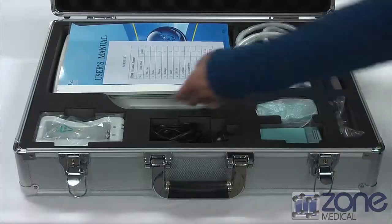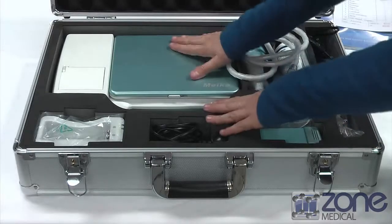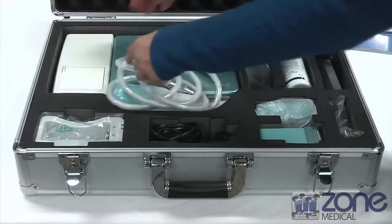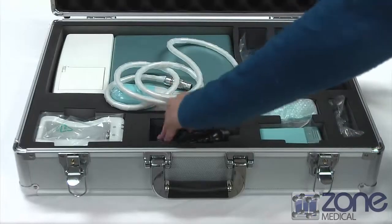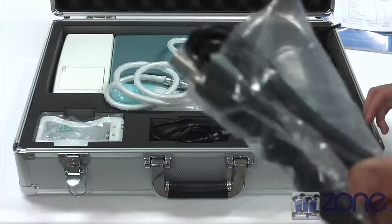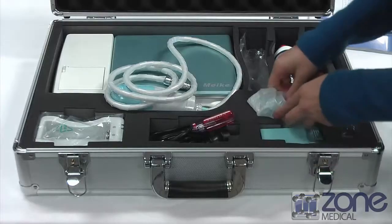Once you open the case you will find the user manual with a list of all the different components found in the case. Next you will find the device itself and the probe alongside it. It also comes with a bottle of ultrasonic gel, a charger, and a USB cable to connect to external drives such as a PC or a printer. There is also a screwdriver for the stand, and the last thing you will find is the actual battery and the battery charger compartment.